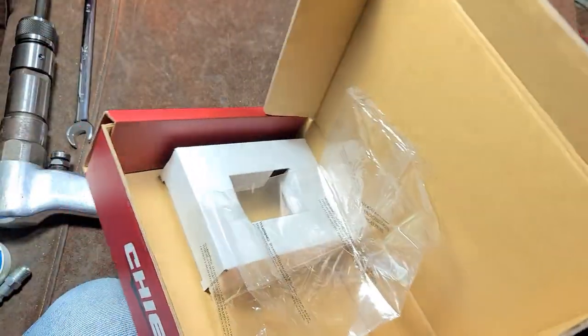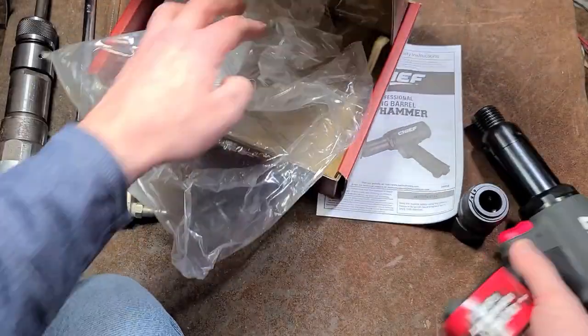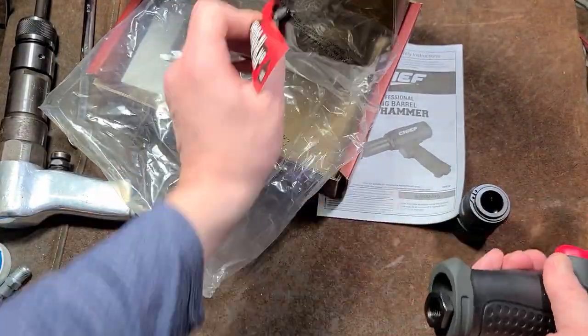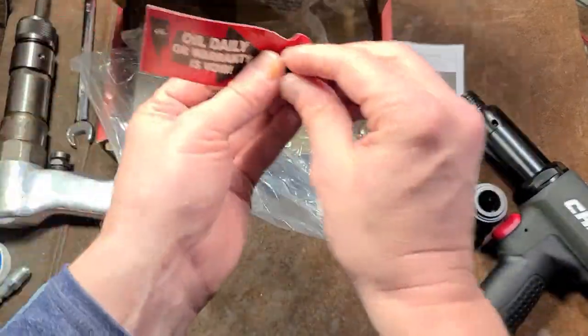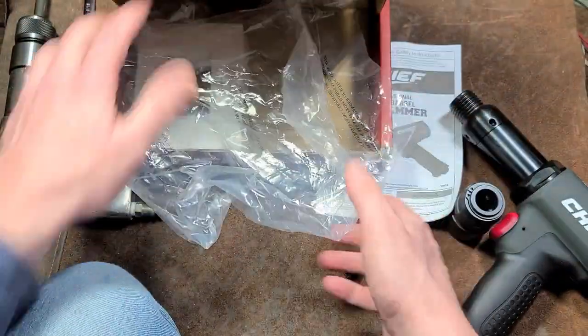It does come with a quick release chuck, as we saw. Let's get some of that other stuff out of here. Get this little cap out of here. Actually, it's kind of handy to save these for air tools that may not have fittings.